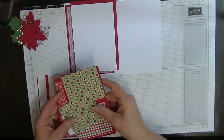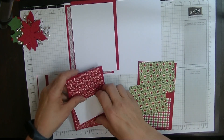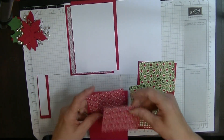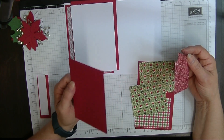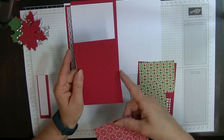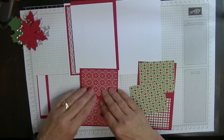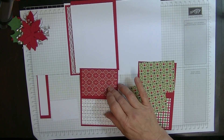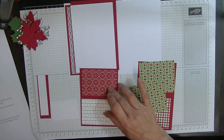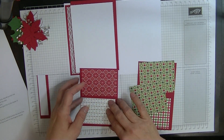For my flipper inside, you're going to need one panel for flip part one which measures five inches by three and three eighths, with two pieces of designer series paper. This is double-sided so I'll probably put one on each side. They measure two and a quarter by three and one eighths.